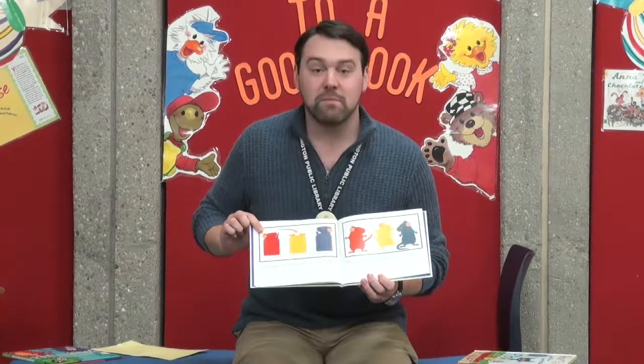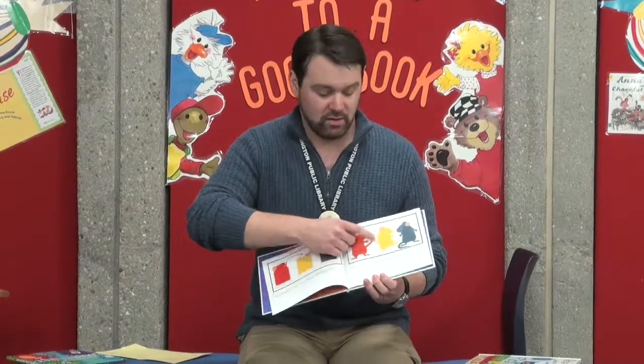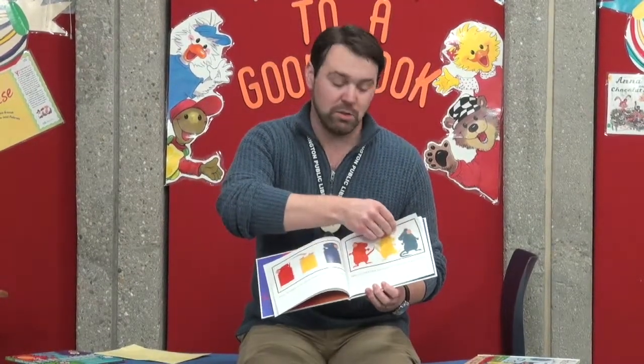They thought it was Mouse Paint. They climbed right in. Then one was red, one was yellow, and one was blue.